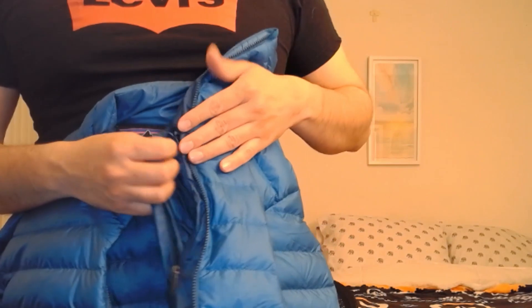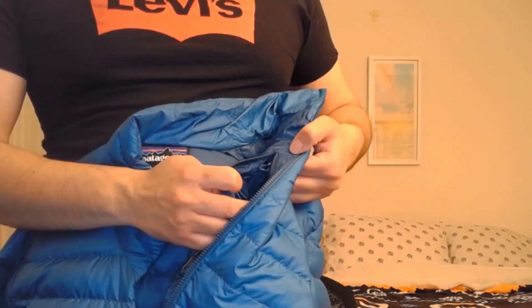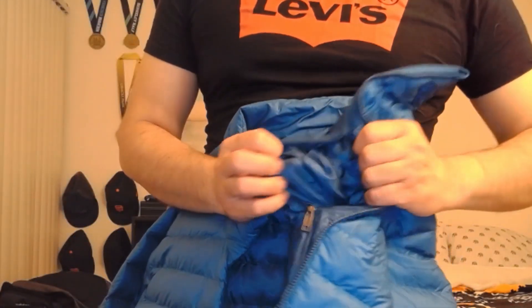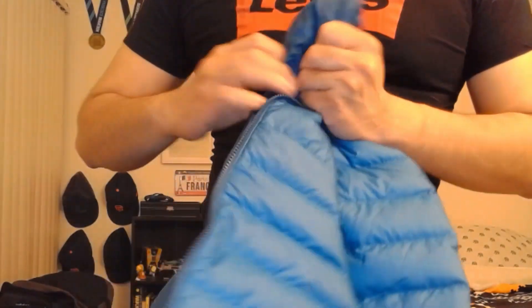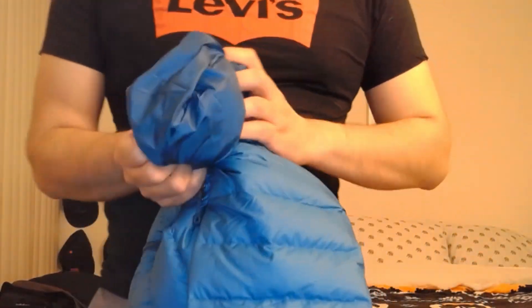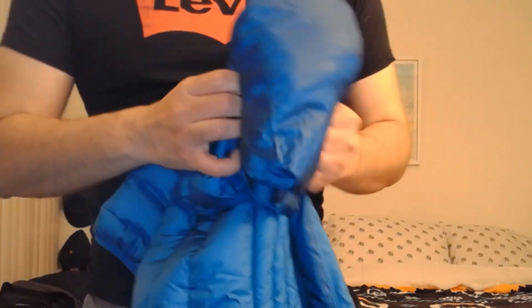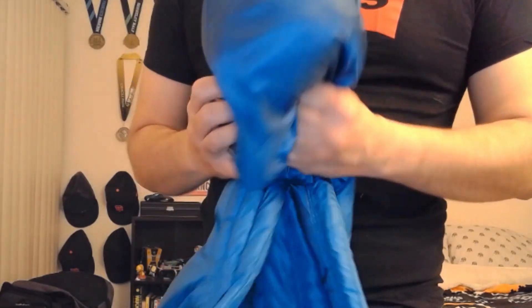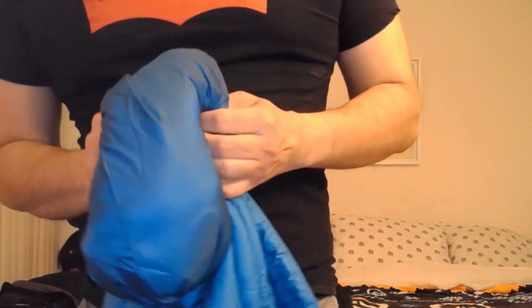This is the inside pocket right here. What I really like about this is that the jacket is also packable. If you don't want to wear the jacket anymore, you can just pack it — I usually just put it in my bag. It's better than carrying a jacket around all day, whether you're commuting or hiking.